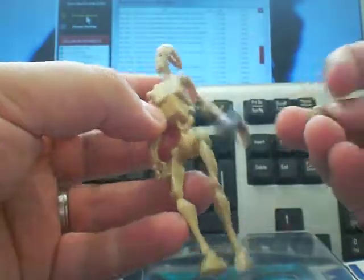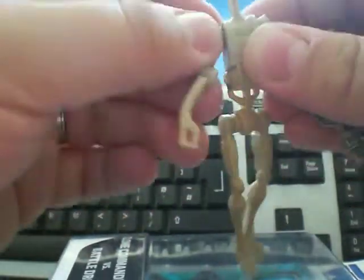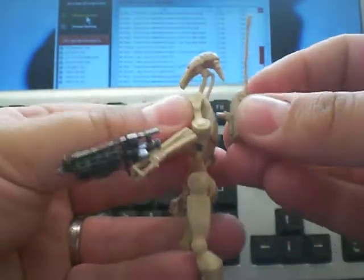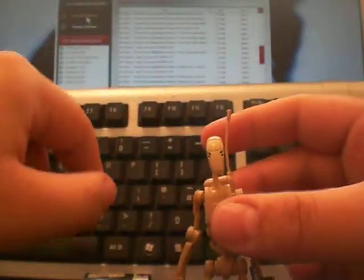His backpack's fallen off. Articulation on these guys isn't bad. You've got the head which is on a ball joint. Shoulders on — I suppose it's a ball joint as well, but not a very good one. And then elbows. The waist and that on the legs. But it's okay. For what these figures are, they're alright. They're good for what they are, which is standing there and doing nothing. He'll go well with my collection.